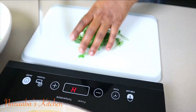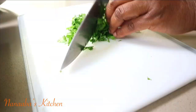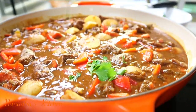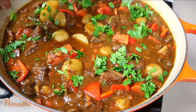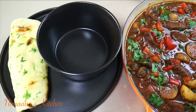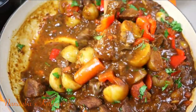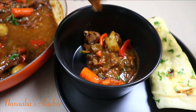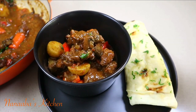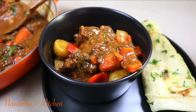The beef stew is ready to serve. Before that, we're going to garnish with a finishing touch of fresh parsley. Perfection, friends — the flavors are simple yet they feel sophisticated in your mouth. They're very luscious because the beef is tender, juicy, and rich. We're serving today with a side of flat naan bread infused with garlic and parsley.